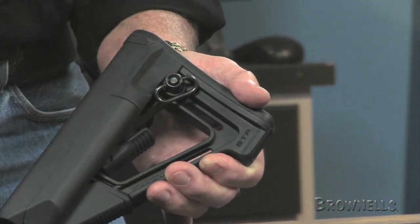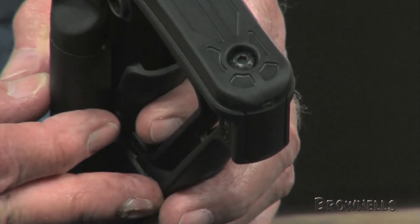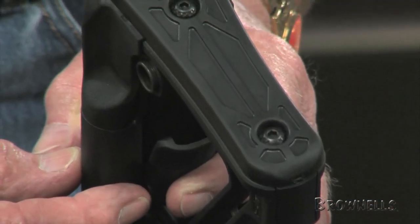A replaceable butt pad offers an anti-slip surface for the shoulder and softens recoil. Mil-spec and commercial size models are available.